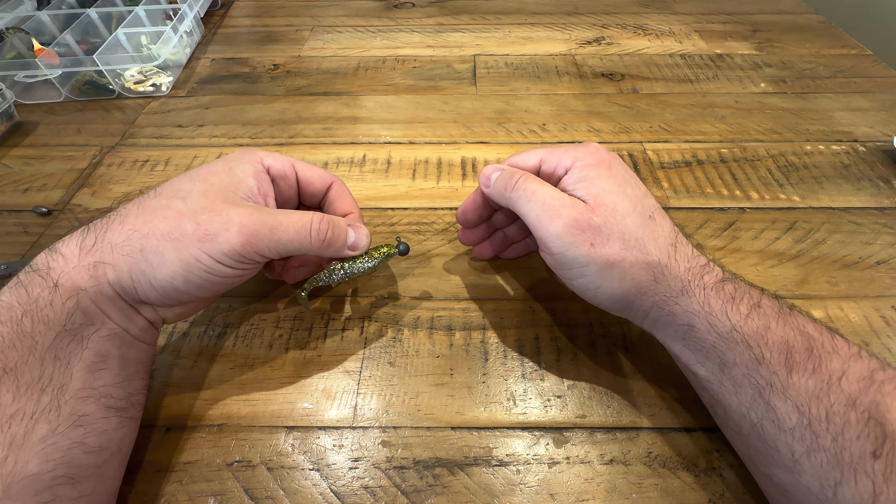Push it right down — it's about there or thereabouts. Pop it back through and try to straighten all the plastic up. With the zoom soft plastic, if you push it up over that hook keeper it'll just bunch up, so what you need to do is pinch it and pull it. There we go — as you can see from the top it isn't perfect but it's not far off. To be honest, if I was going fishing I'd probably re-rig it so it's exactly straight.